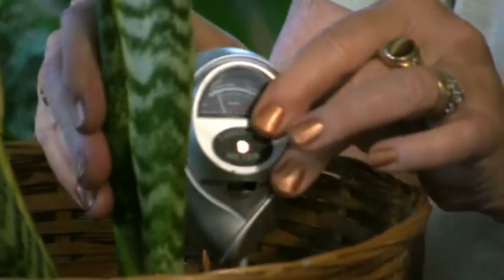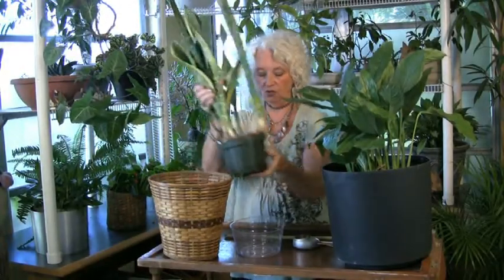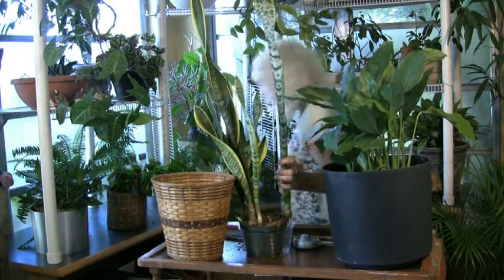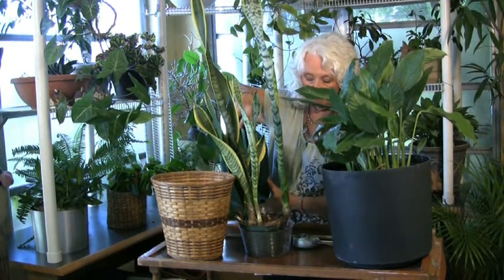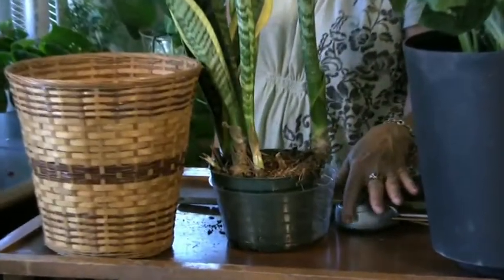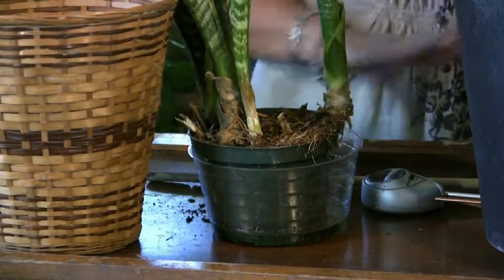So when the plant is completely dry, now you can water it again. Let me take it out to show you how I water it. Because it's so rooted and there are roots all over the top, I can only pour a little bit of water at a time. I'm only going to pour enough — it's going to soak through and be there right away. And that's all the water that I want in that plant.